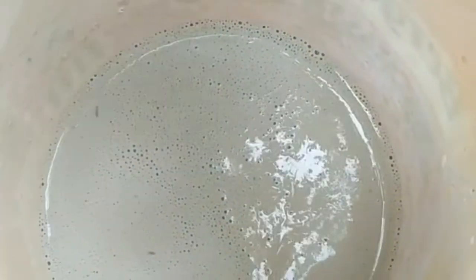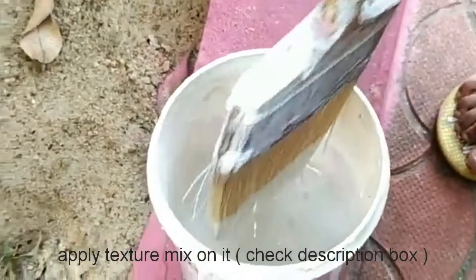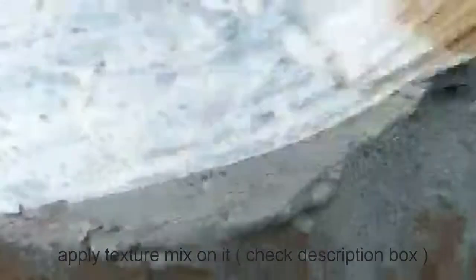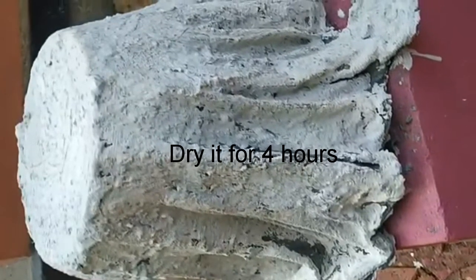Add a texture mix: 5 spoons plaster of paris, 2 spoons favicol, and 2 spoons water. Add the texture mix and make a paste. Apply it to the surface and let it dry.